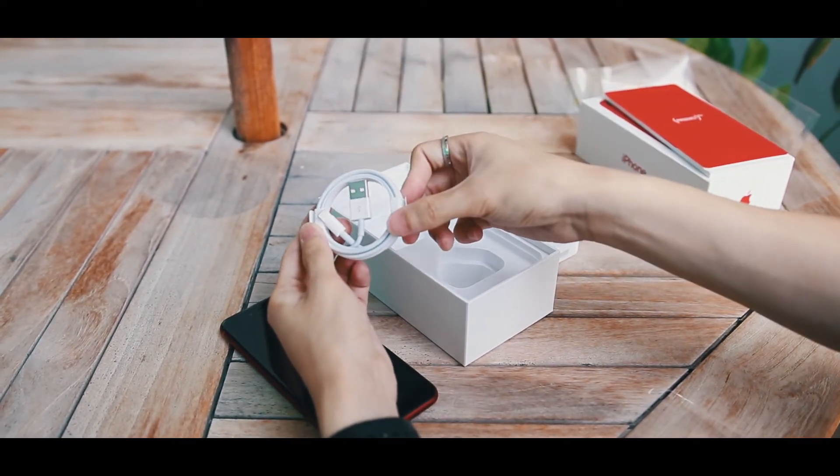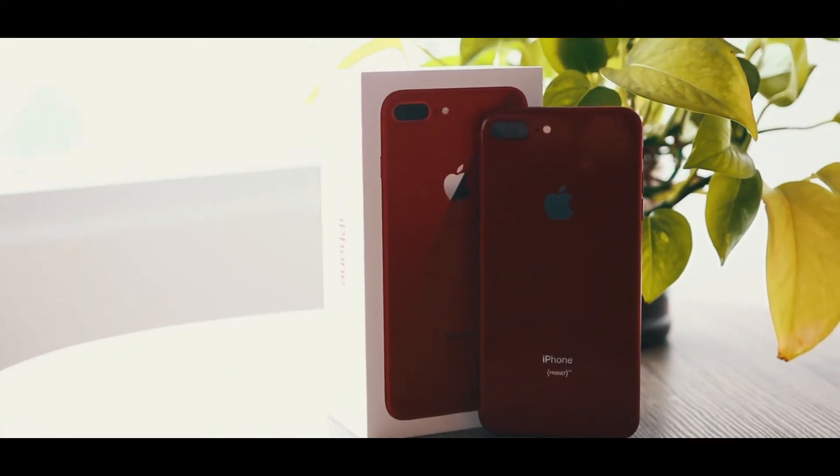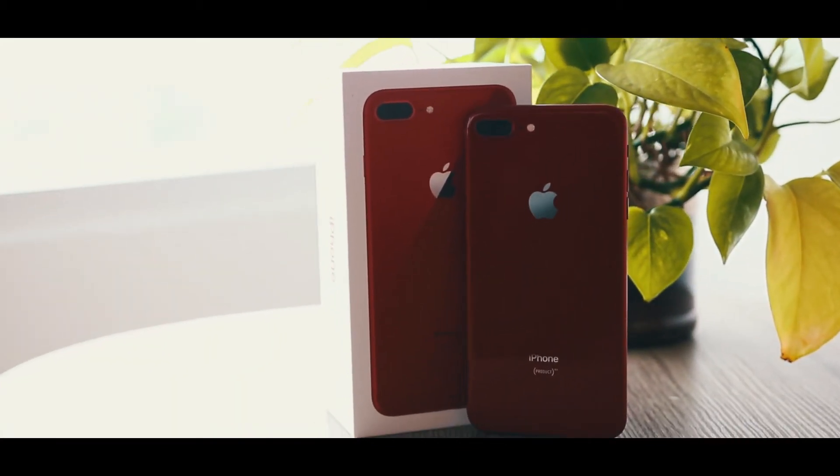So ladies and gentlemen, once again, this has been the unboxing of the brand new, very beautiful iPhone 8 Plus Product RED.